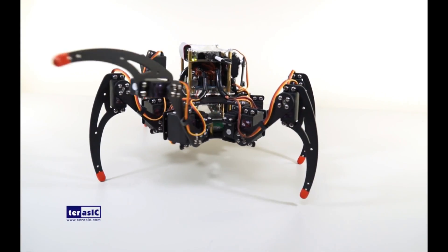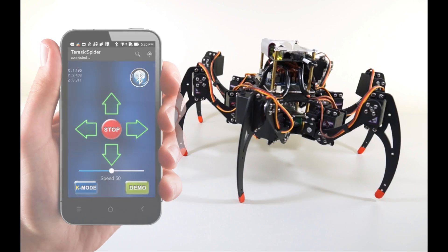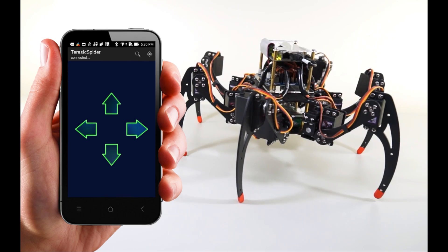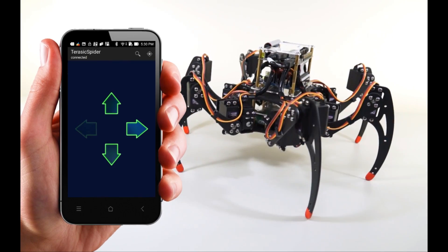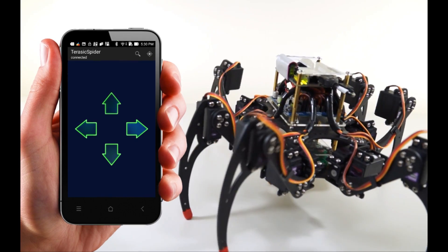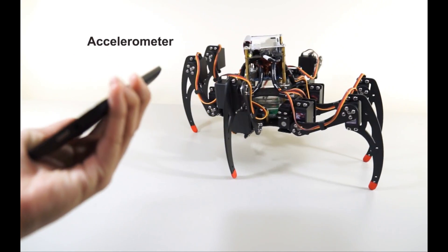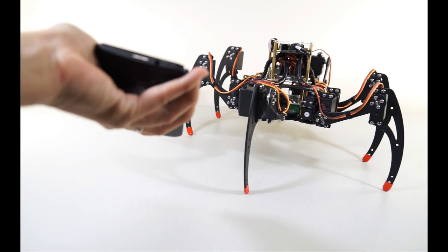The best part is all of the projects are open sourced. You can command your spider robot from your Android device and make it turn right or left. It can move forward or backwards. Due to the accelerometer in your device, you can synchronize the spider with the articulation of your wrist using your Android remote.